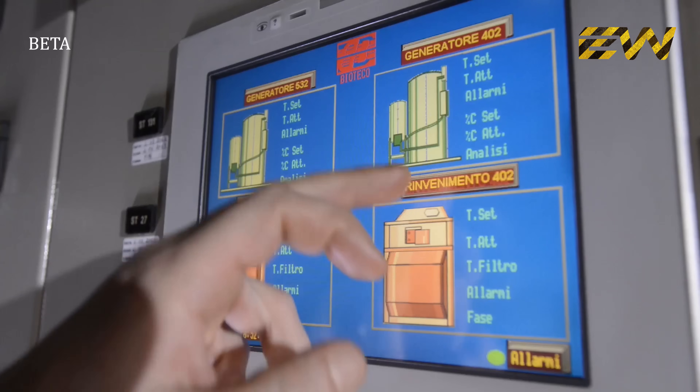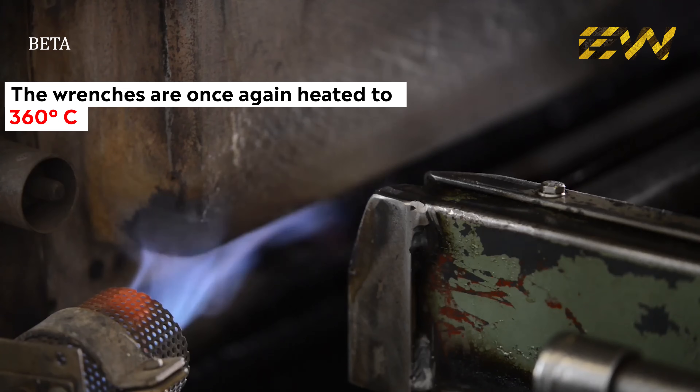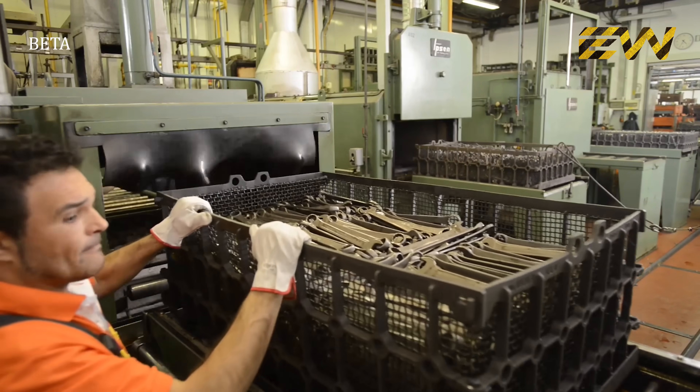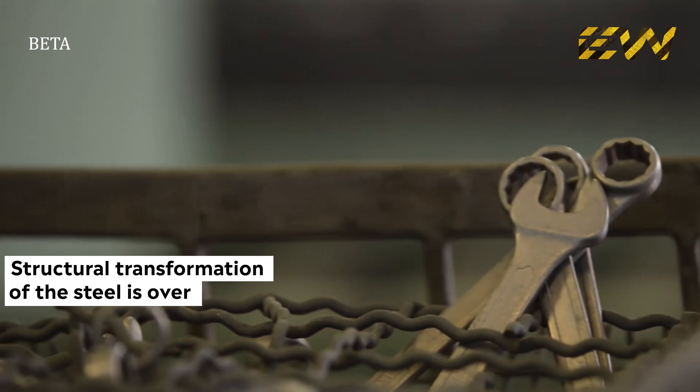After a thorough washing phase, the wrenches are once again heated to 360 degrees centigrade in the furnace, and after a slow cooling to 180 degrees centigrade, they become tough and thus resistant to shocks and stresses. Now the structural transformation of the steel is complete.